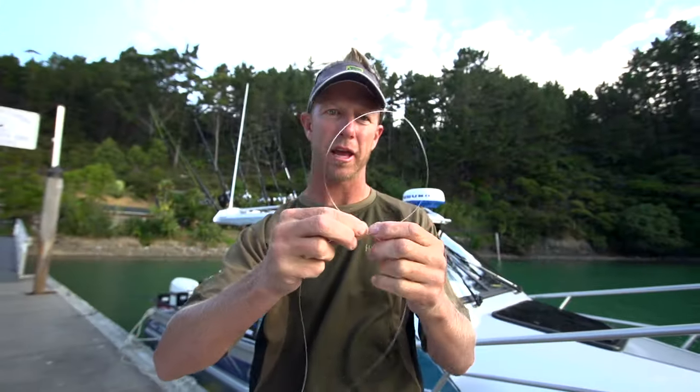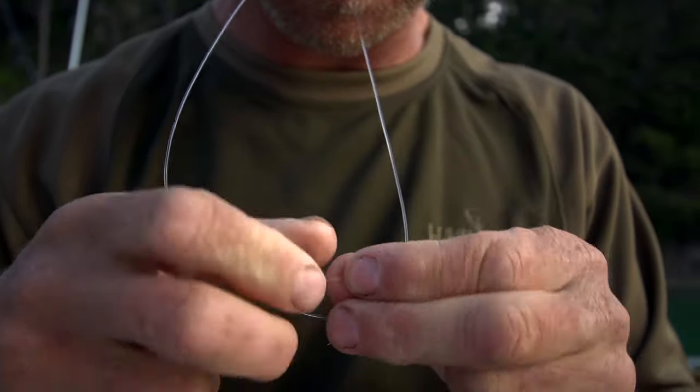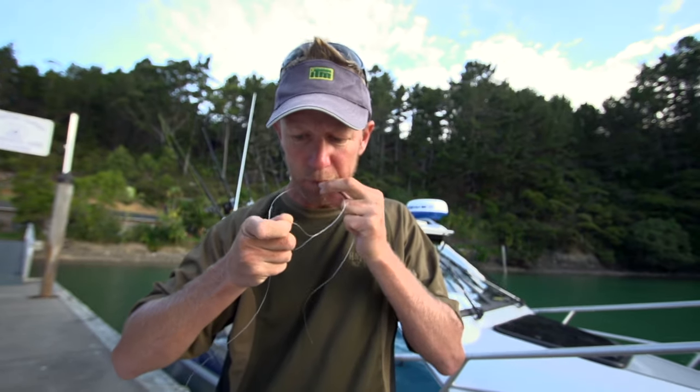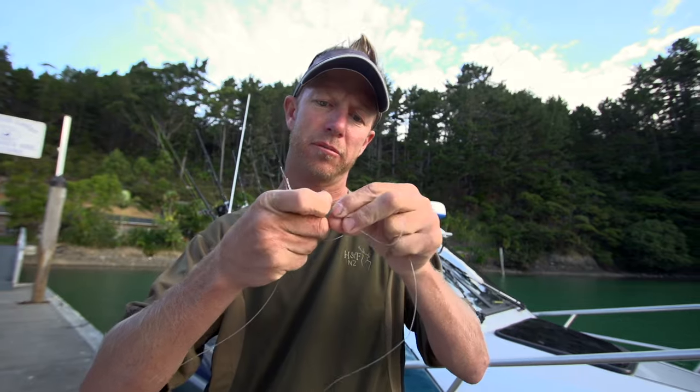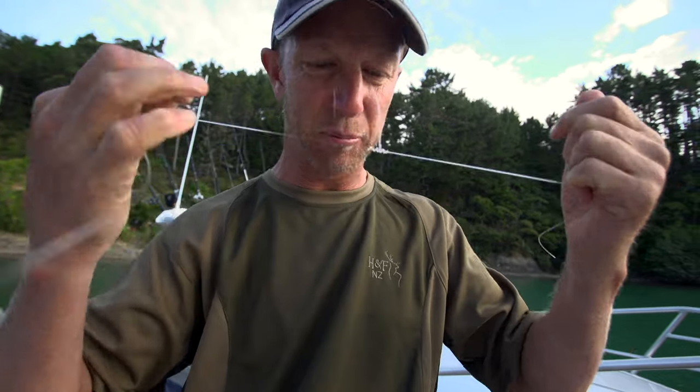I just make a loop in the line simply like that, and I'll hold that loop in my teeth. On the inside there, I'm just spinning around — I'll do that four or five times — then I take that loop out of my mouth and just poke it back through the hole. Then I'm pulling it all up and that forms a nice loop.